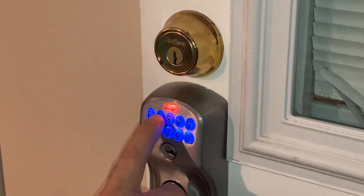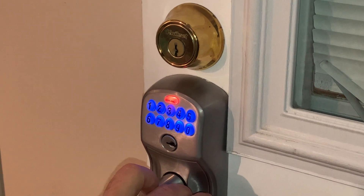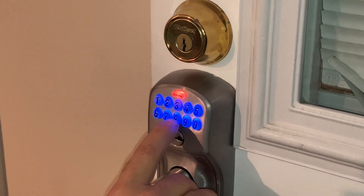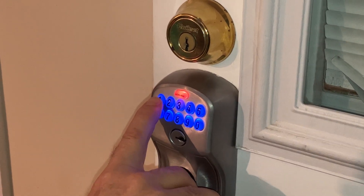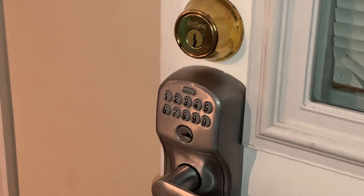Now you're going to choose number two for erasing a code. It blinks and beeps three times. Enter the code you want to erase — let's erase the one we had just entered: one, three, eight, two. It blinks and beeps three times. Re-enter the code you want to erase. The green light means you're done.